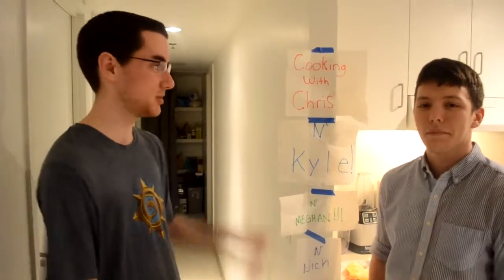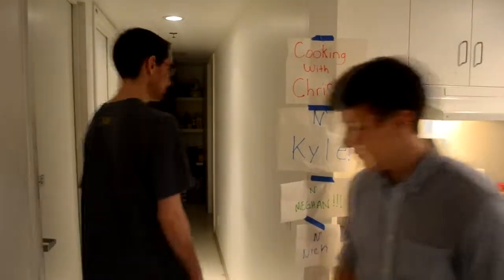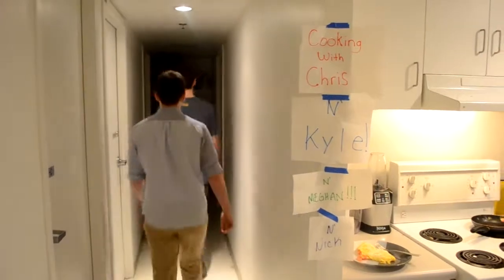And the most important part — make sure you turn off your stove. Thanks for watching how to make a cheddar cheese and red bell pepper omelette. This has been Cooking with Chris and Kyle and Megan and Nick. Thank you. Till next time. Sayonara.